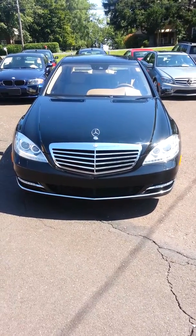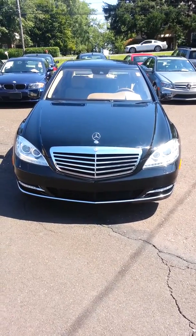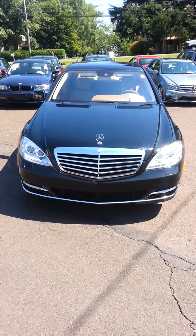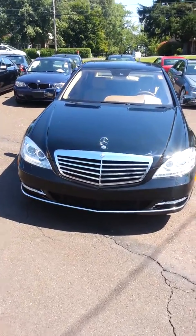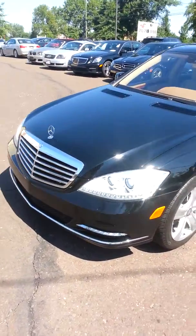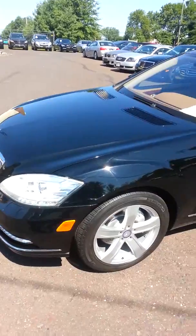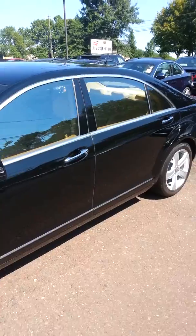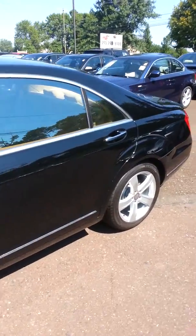Hey John, it's Mike over at E-Imports for Less, just doing a quick video on this S400 Hybrid for you, just showing you the condition of the vehicle. Once again, we do really good painstaking efforts of telling you the condition of our cars inside and out when we advertise these cars online.